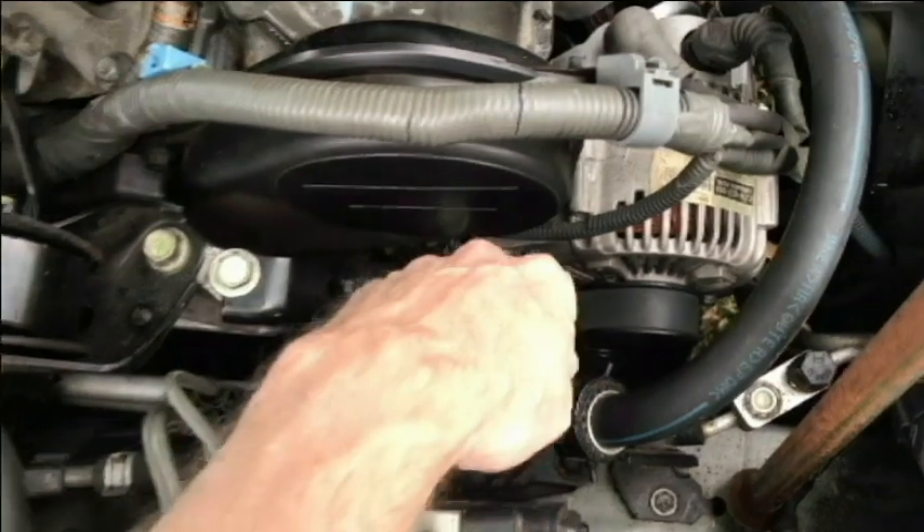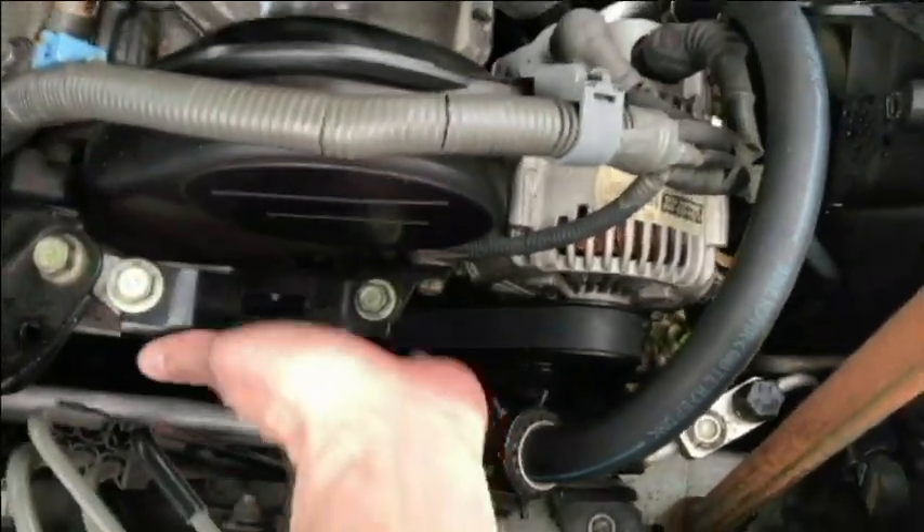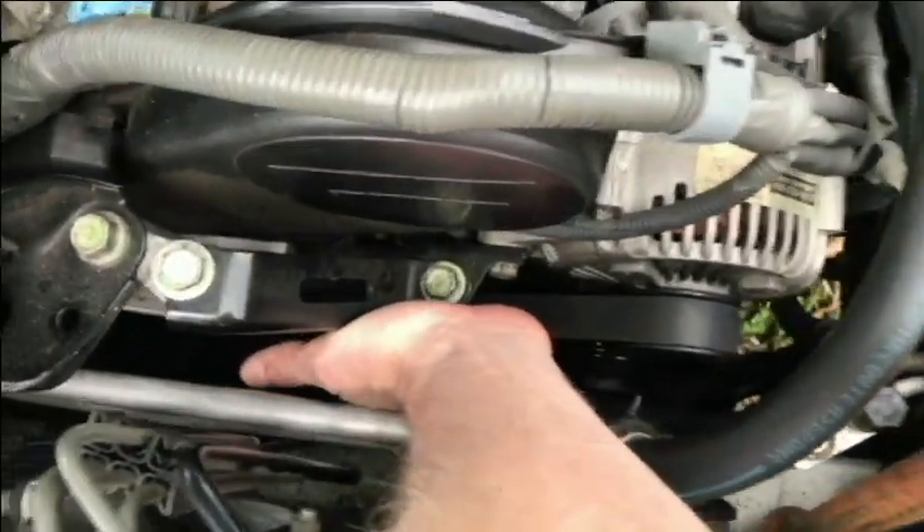Stick around — I'll show you today how I replaced mine. Getting to the oil pressure sensor, I'm going to take off the drive belt here. The oil pressure sensor is way under here in the block.